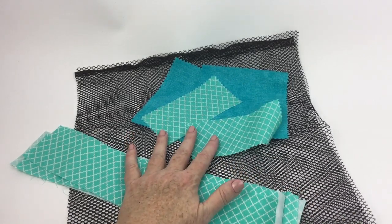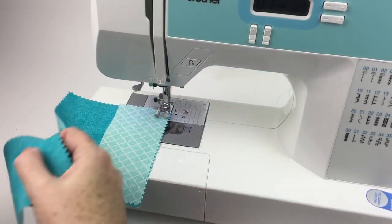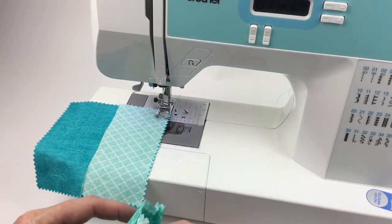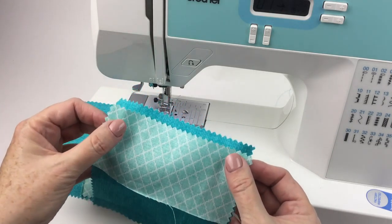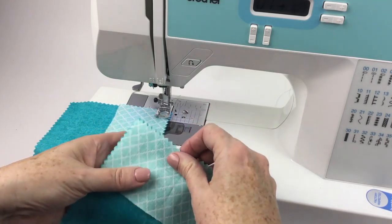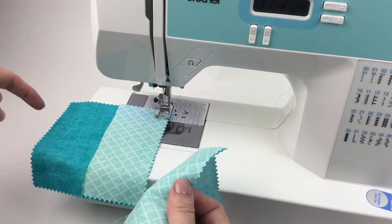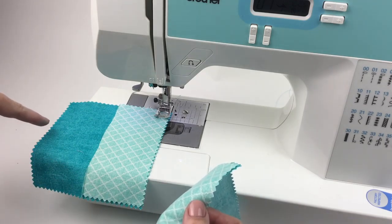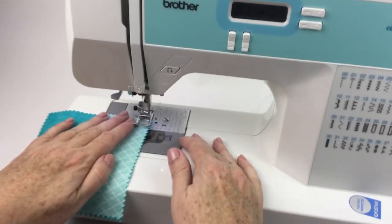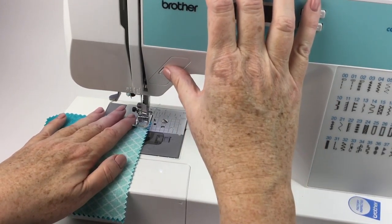The first thing I'm going to do is assemble the pocket and then nail that down. I'm going to take the solid color charm square and put that wrong sides together with the half charm square and sew across here with a half-inch seam allowance. Then I'm going to press those open, put right sides together, and sew around the outside edge with a half-inch seam allowance, leaving an opening at the bottom so I can turn the work and bag the pocket out.